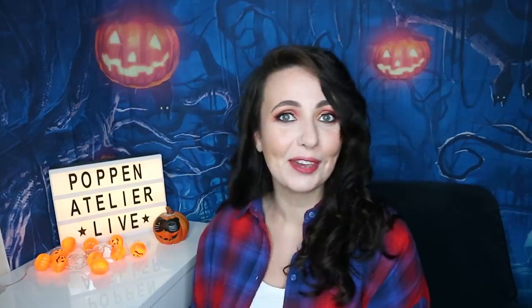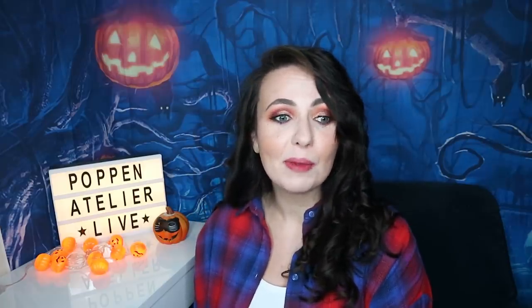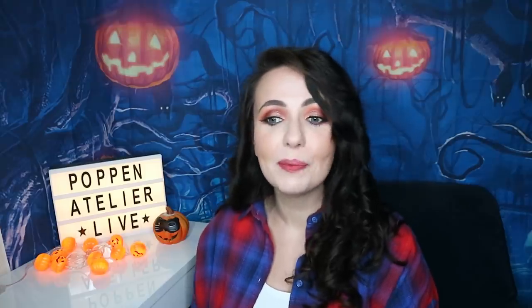Hello everyone, and welcome to my last Halloween special doll repaint video. I kind of like all kinds of Halloween makeups — all these scars, blood, missing eyes, missing mouths, all this stuff. But I have absolutely no chance in my life to try this kind of makeover on myself, because I just don't celebrate Halloween anymore. I don't go to Halloween parties, and to make something like this just to stay home is a little bit strange.